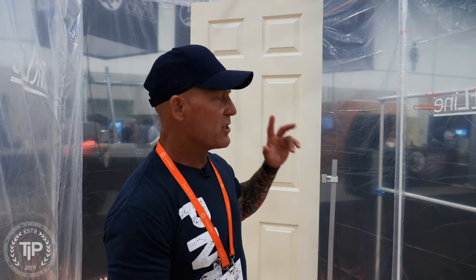Idaho Painter, where are you at? We're at the PaintLine booth at AWFS here in Las Vegas. We've got some really cool new stuff to show you from PaintLine.